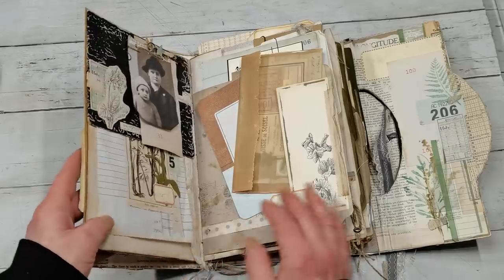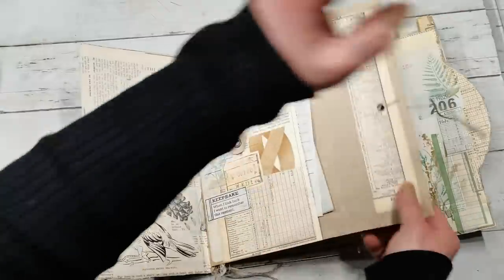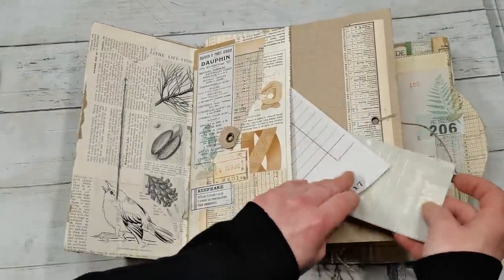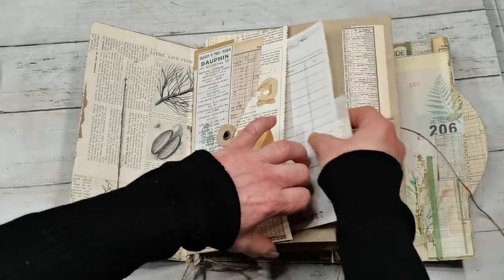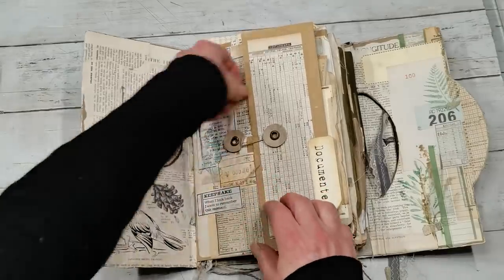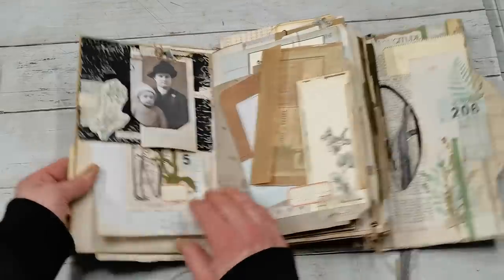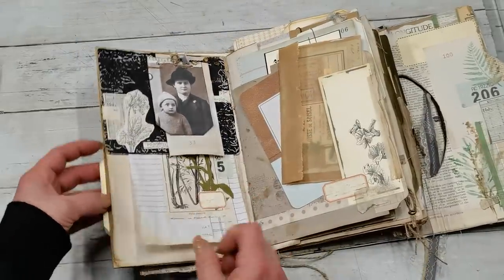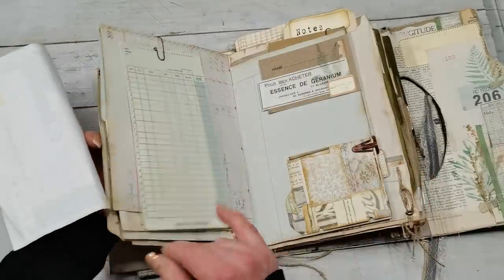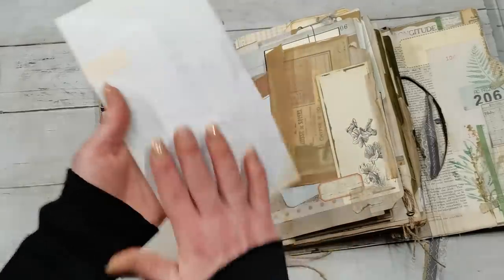It has only two signatures and a few pockets. This pocket here has a guest check and an insert like a note card. It has a pocket here and a pocket here. For this journal I created loads of these layouts — decorative pages on one side and journaling space on the other.